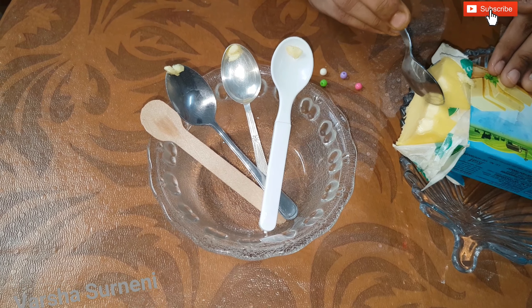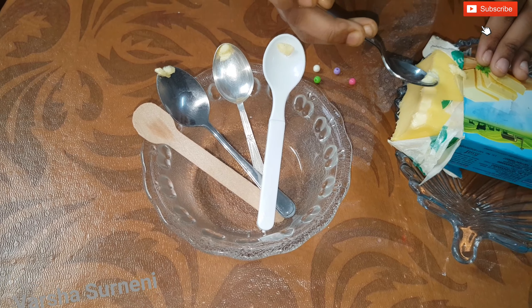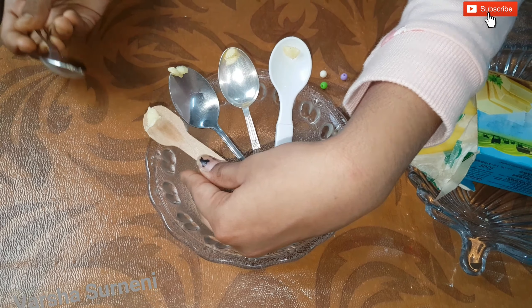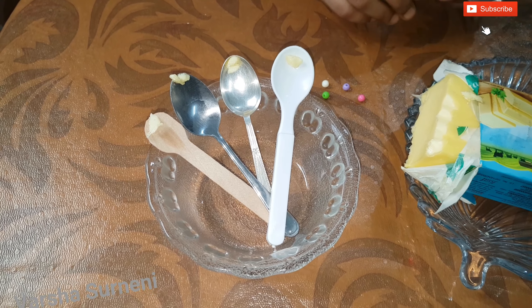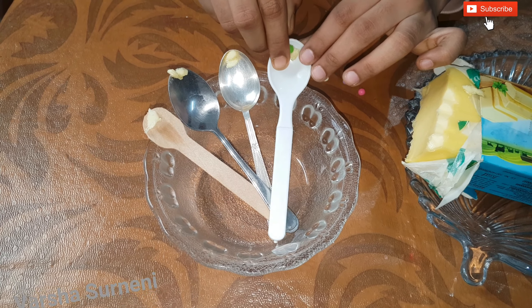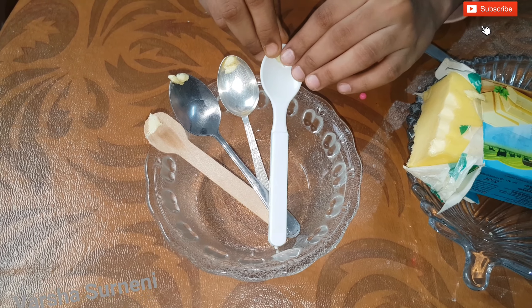Place butter on the spoons — just a little is enough to hold the bead. Stick the bead to the butter. We are sticking the beads to the butter so that when the butter melts, the bead rolls down.